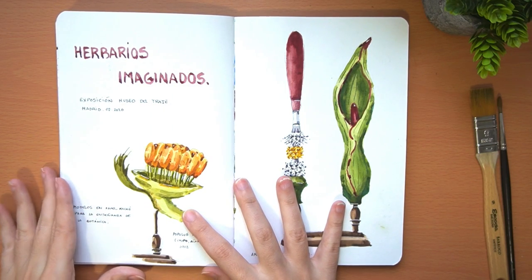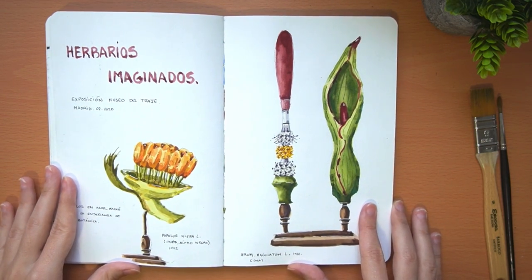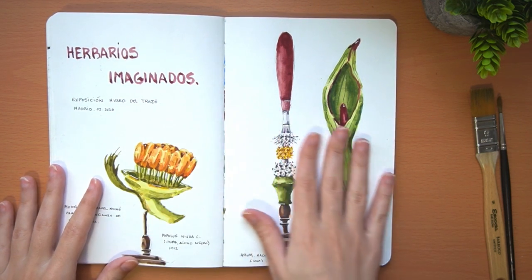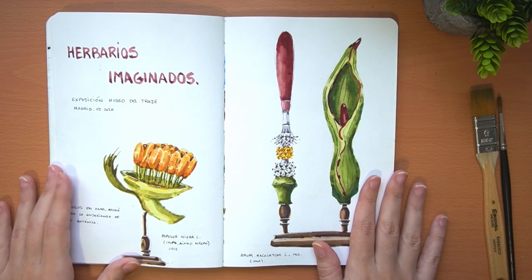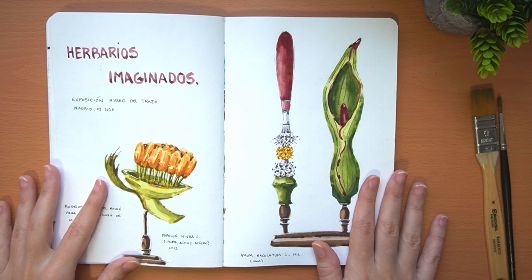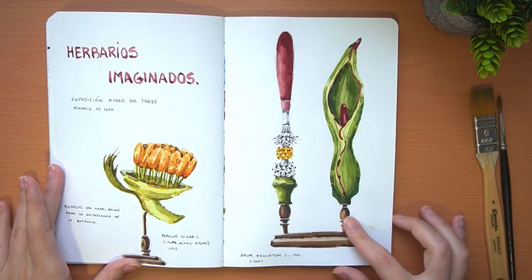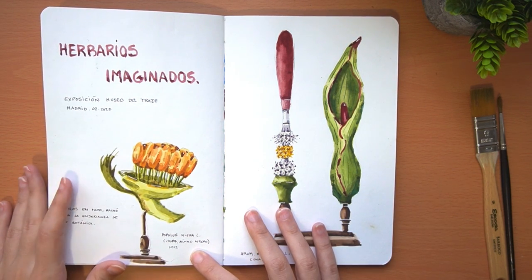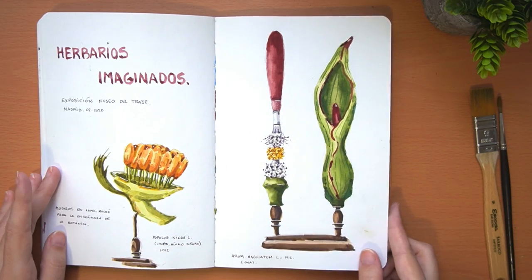This watercolor is from the Costume Museum here in Madrid. In this case it had an exhibition of various herbariums with photos and reproductions in papier-mâché and resin of different plants, seeds, etc. They invited us to go and paint these models of plants — it was a completely different thing to paint.